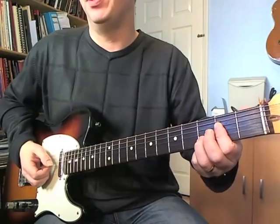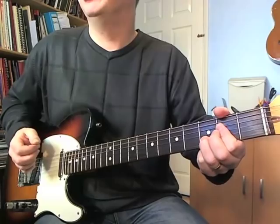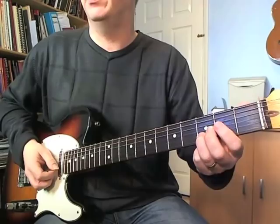You'll notice the first three chords have this third fret on the B string all the way through. And after the A sus four, cut that one off as well.